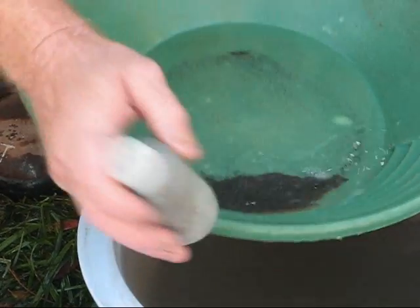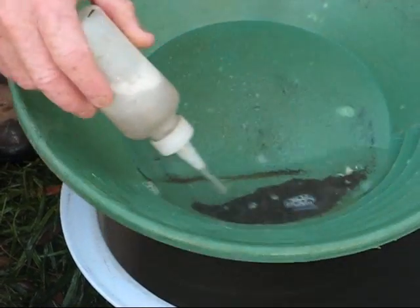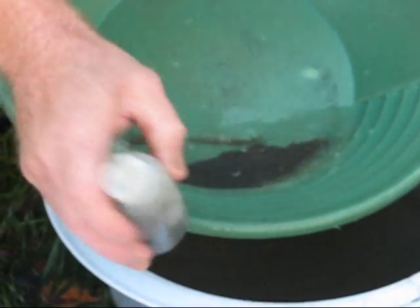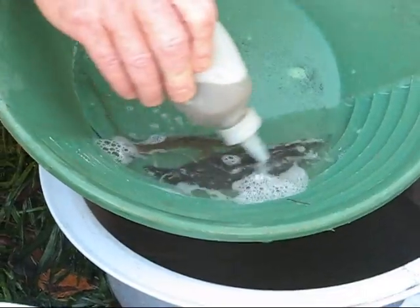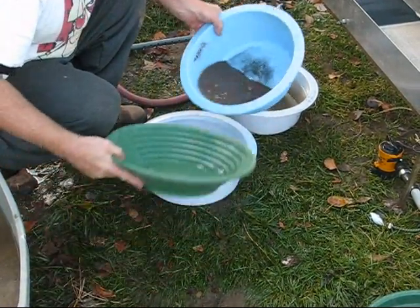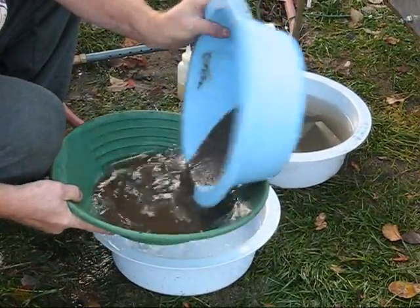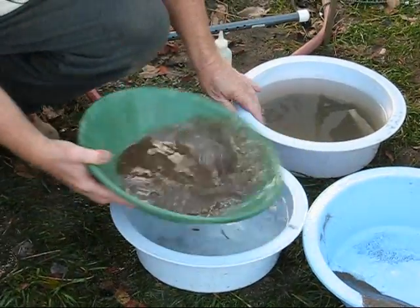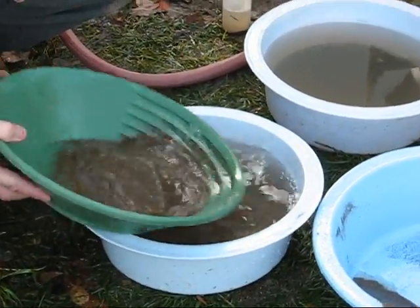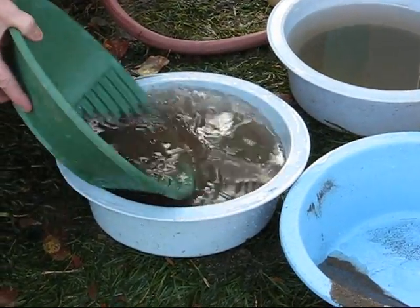I've got some kind of tree limb in there or something — a piece of wire or something in the way. Okay, now we're going to try the stuff that went beyond the mat. I'll just do that much for now. Here's all the stuff that didn't catch — a lot of blondes. I'm getting down to some black sand here.